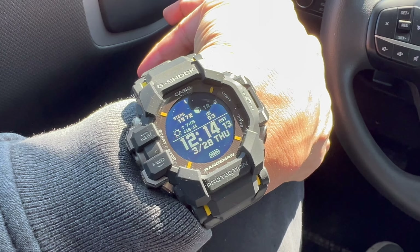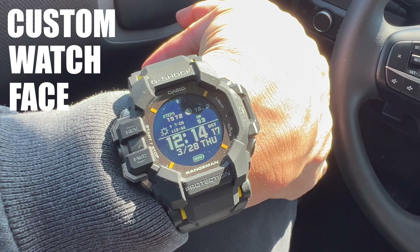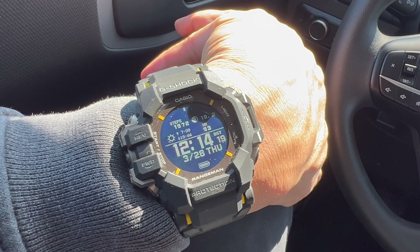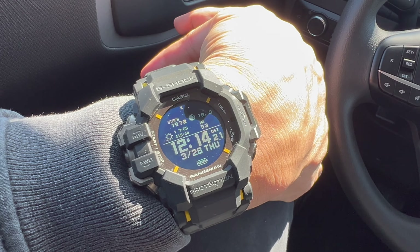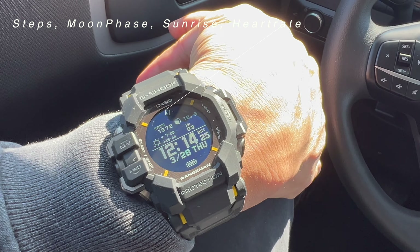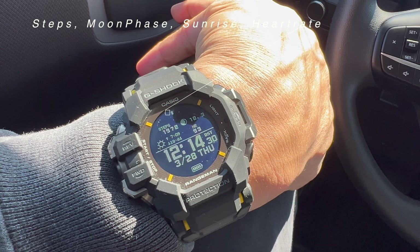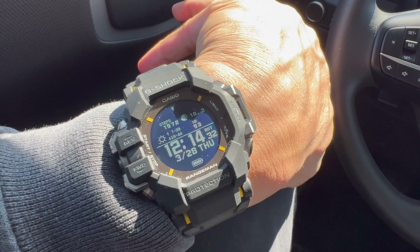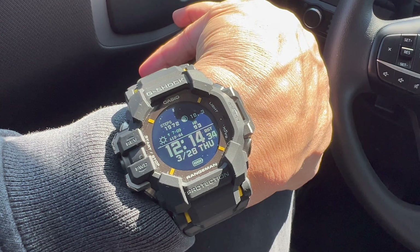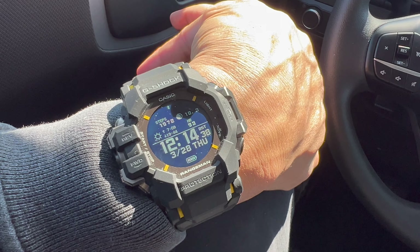I also like the option to set the watch face. This is custom watch face number five — in the upper half of the dial I have the steps display, sunrise and sunset, the moon phase, and heart rate. These can be set both via the app and directly in the watch settings.